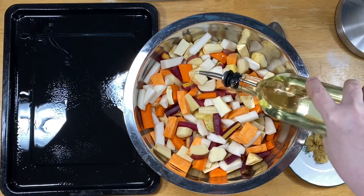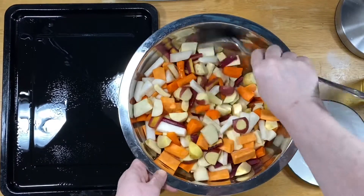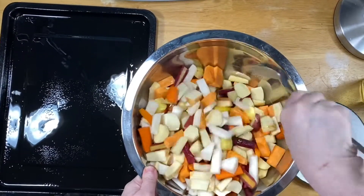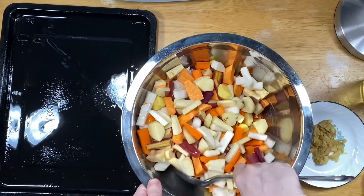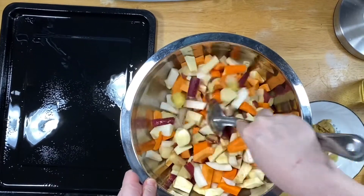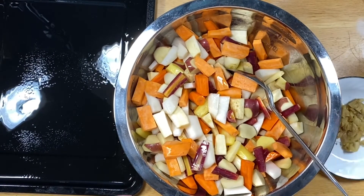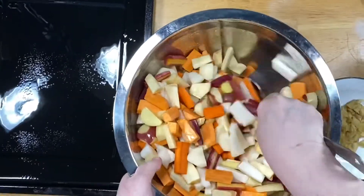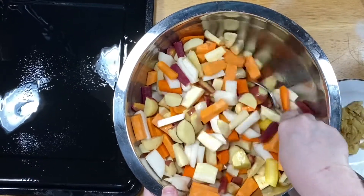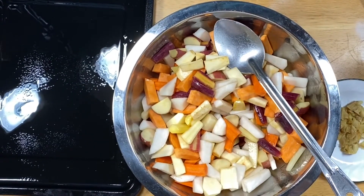First things first, I'm going in with oil — I've got quite a few vegetables so that's probably a good two and a half tablespoon drizzle. Give it a little toss to make sure you've got enough oil to coat the vegetables. Oh, I also want to show you — I did add a sweet potato that I forgot to put in the bowl at the beginning. I might add a couple more teaspoons. I'm looking for that glistening of the oil on the vegetables.